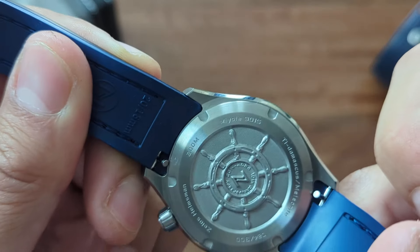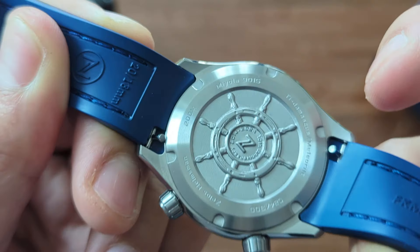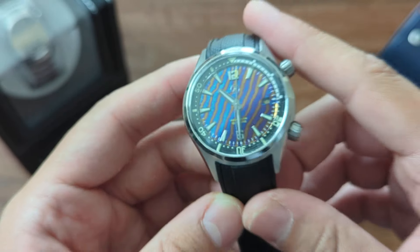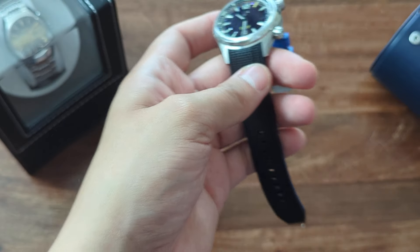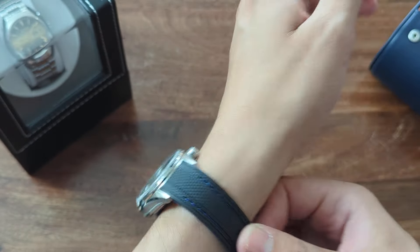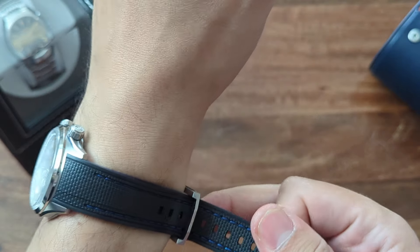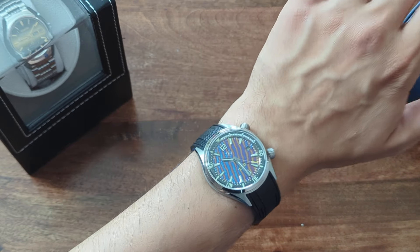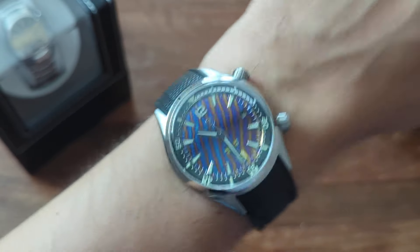This is also reminiscent of the first Helmsman — the cutout with the sand finishing. So you have sand finishing, high polish finish, and satin finish, plus the caseback engraved with the Helmsman logo — I believe the same as the Helmsman 1 — with all the information you'd want on it. Just a beautiful, crazy piece. It's definitely not discreet and definitely not for everybody, but it is for me. Here's how it wears on my small 6.5 inch, or 16.5 centimeter, wrist — it's a perfect match. I'm totally in love with this watch, it's a keeper.